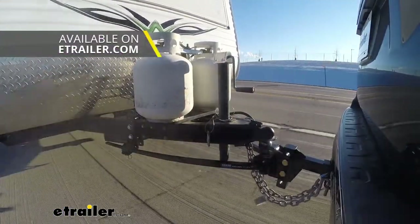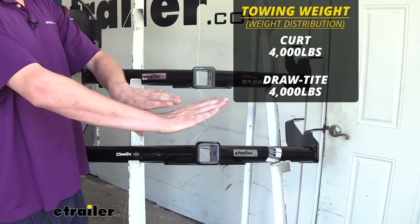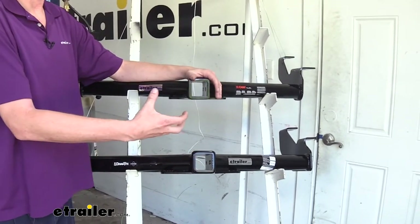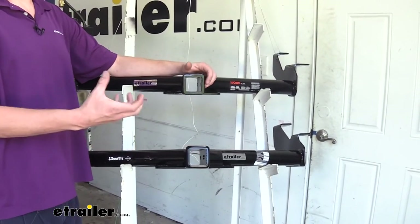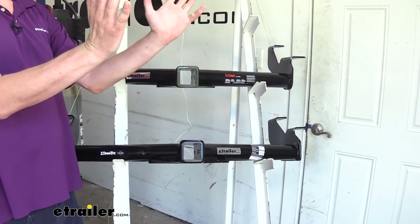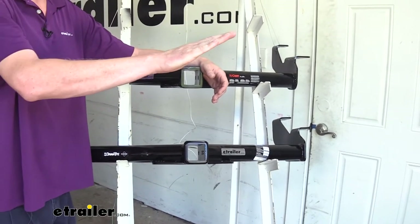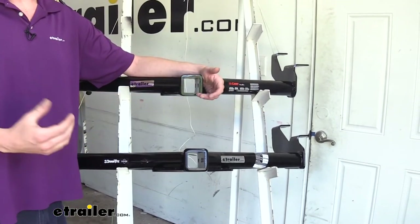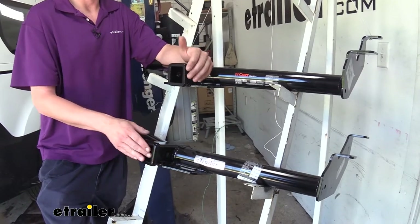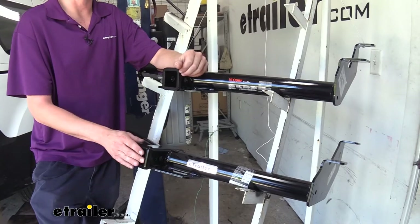They are both rated to be used with a weight distribution system. A weight distribution system works with your hitch to help take the weight that's sagging down the back of your vehicle and transition that onto the front axle to level your vehicle back out. If you're towing anything on the upper end of these hitch weight ratings, it's really going to help your Transit feel better driving down the road. Being level restores lost handling performance, because as the vehicle tips up the geometry of your tires changes and you lose surface contact against the road. It's also going to affect your braking performance, since the weight won't distribute properly onto the front brakes. Using a weight distribution system will also increase the gross towing capacity of both hitches to 4,000 pounds, making them even more formidable.